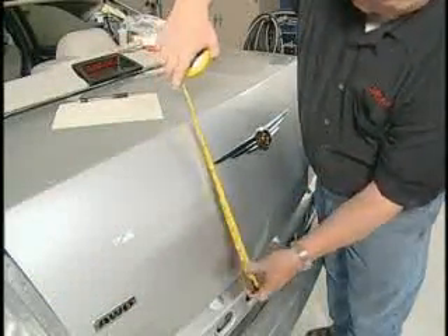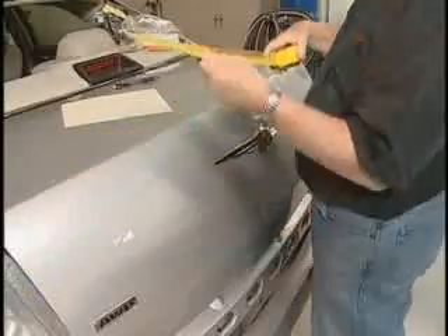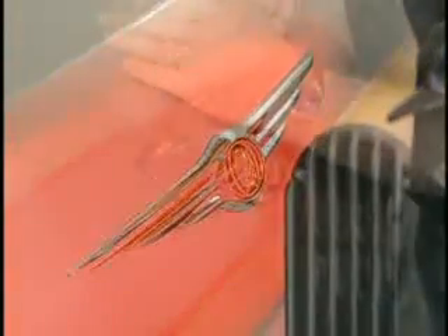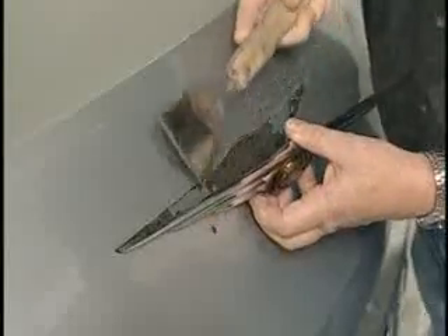Begin by measuring the vertical and horizontal placement of the original part. Heat the area with a heat lamp or heat gun to weaken the original bond, which helps in the removal process. Use a putty knife or plastic applicator to detach the original emblem.